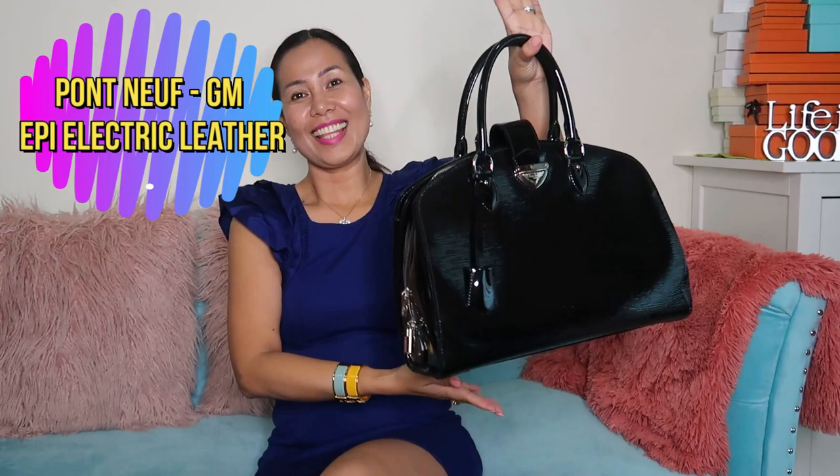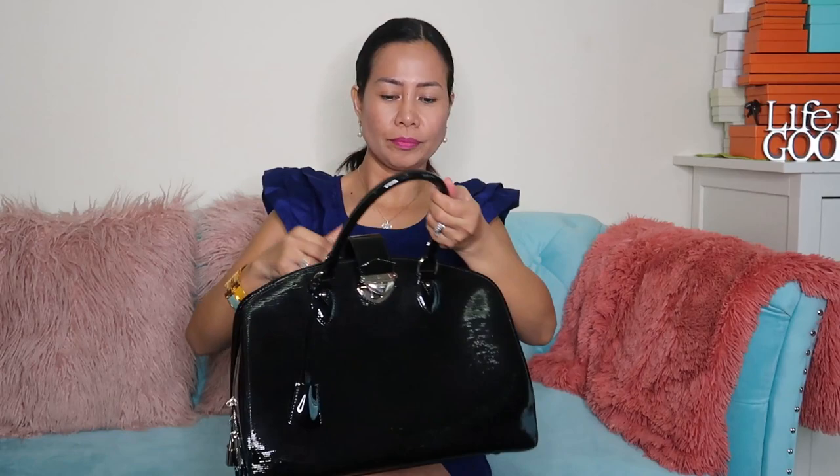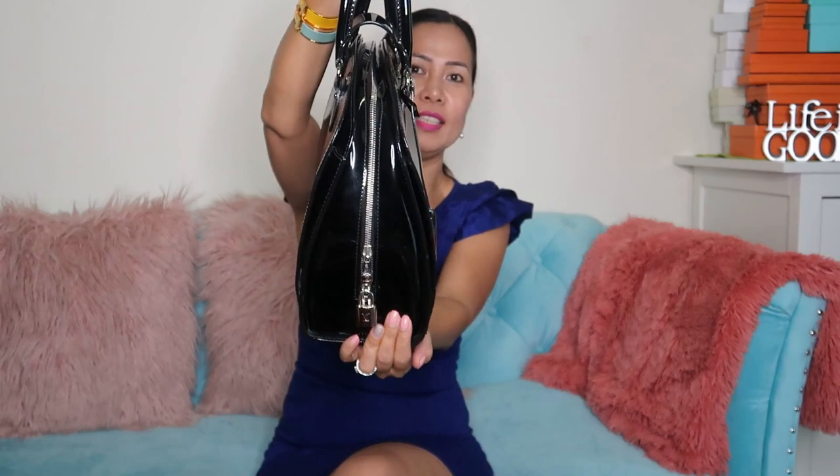Then we have another black bag — this is the Pont Neuf GM size in epi leather. Same thing, it's pretty heavy. Look at the lock — the lock alone is quite heavy. But it's very spacious and it's a very chic, elegant structured bag, also in silver hardware.